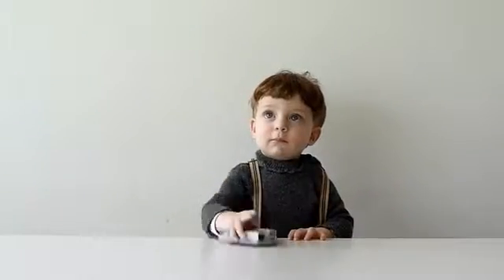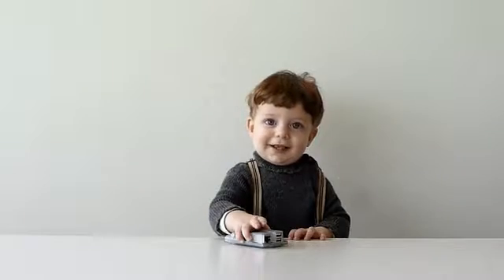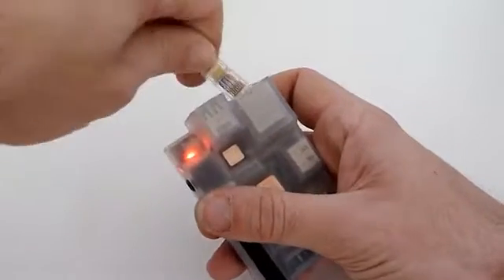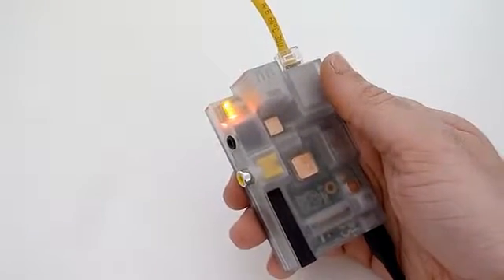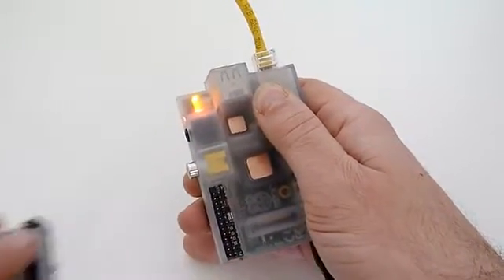Its strong plastic material protects it from shocks and scratches. It feels smooth to touch, and the components and status lights are visible through the translucent material. You don't have to open the case to access the GPIO pins — just remove the rubber cap and plug in.